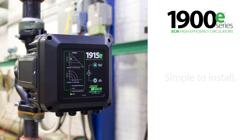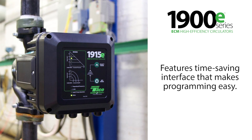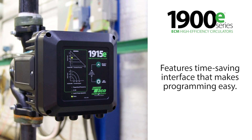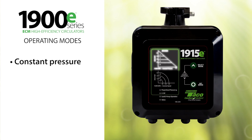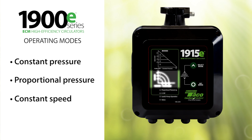The 1900E is simple to install and incorporates a time-saving interface that makes programming for your application easy. The 1900E comes in three operating modes: constant pressure, proportional pressure, and constant speed.